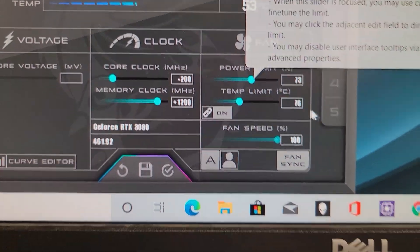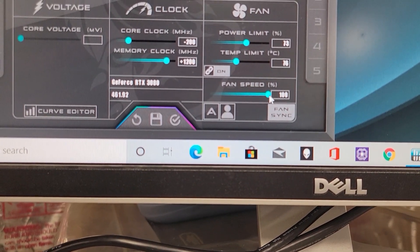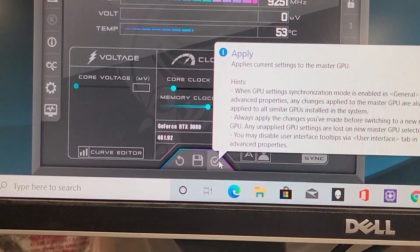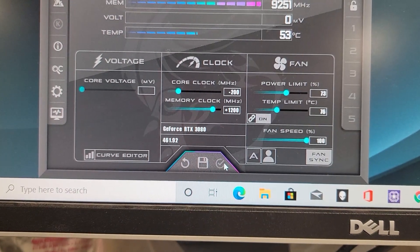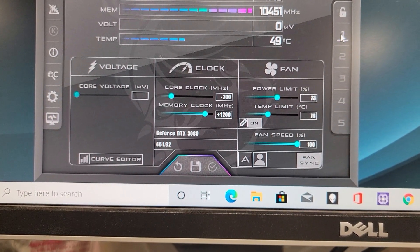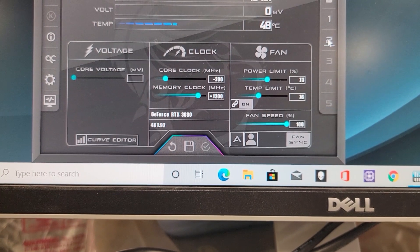So we're going to go 73. We're going to manually set the fan speed to 100 — click that little A icon, manually drag it over to 100, go ahead and apply — that's the checkbox icon. Then go ahead and save that away to one of the presets; there's five of them. We'll just save to a couple just for overkill, make sure we don't lose it.